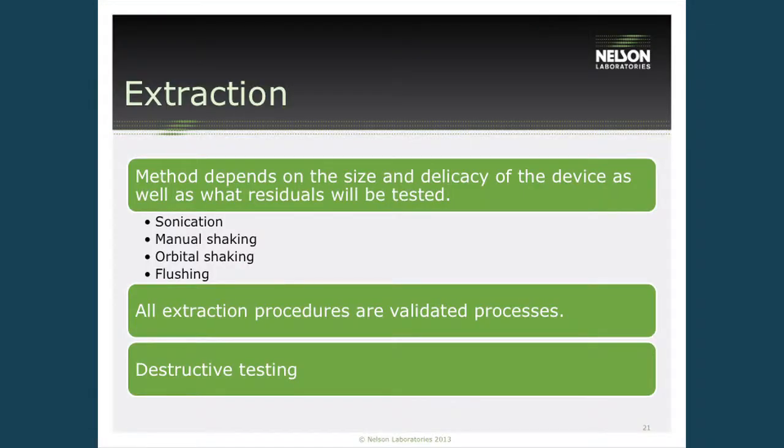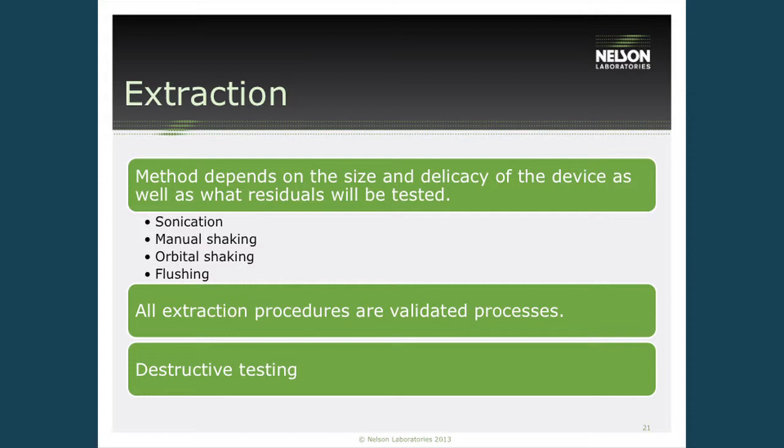Next, you extract the devices to ensure removal of any residuals, from both positive control and cleaned devices, to confirm everything was fully removed during cleaning. This can occur by sonication, manual shaking, or orbital flushing. All lumens, cracks, crevices, and areas with screws must be thoroughly flushed. These processes need to be validated, and ideally performed on disassembled devices — or if that's not possible, the devices can be cut up and flushed, though that's difficult given the expense of many medical devices.